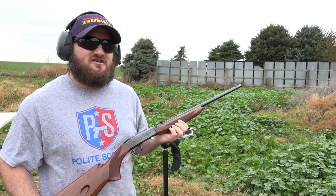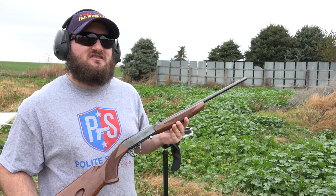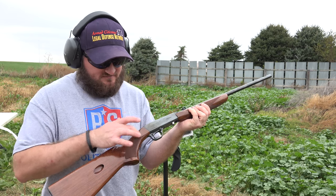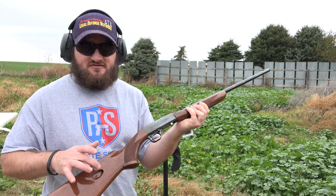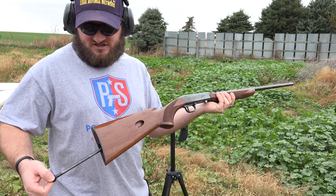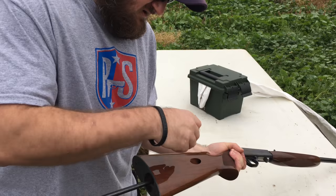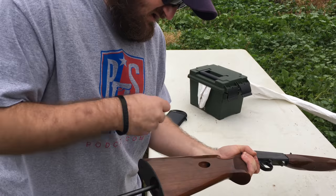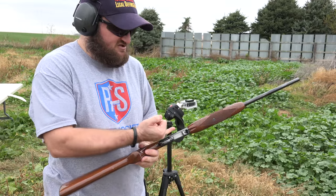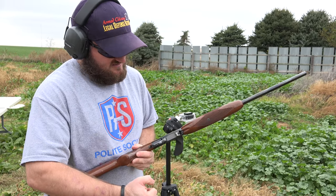Hi, it's Matt with LFD Research. Here we've got a Browning SA-22. This is a 10-shot, 22 long rifle. It has a tube magazine inside the stock which, to load, you unlock and pull this tube out of there, drop the rounds in nose first through there, and then it feeds and ejects from the bottom of the receiver, just like that.